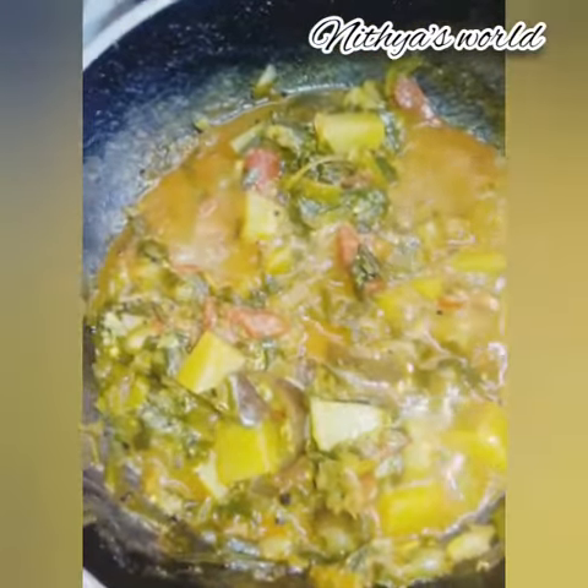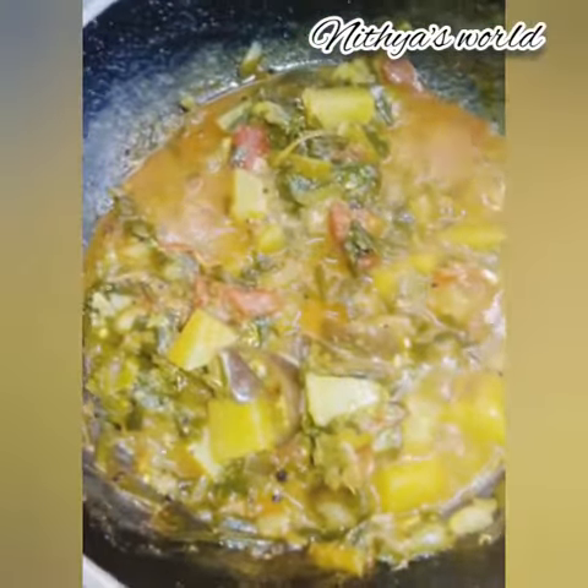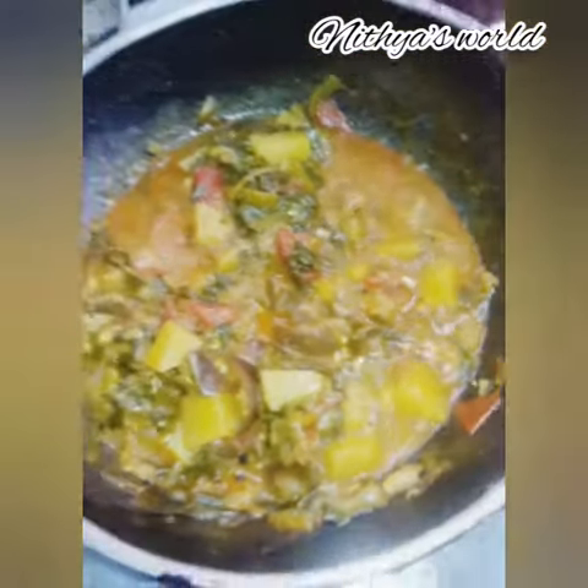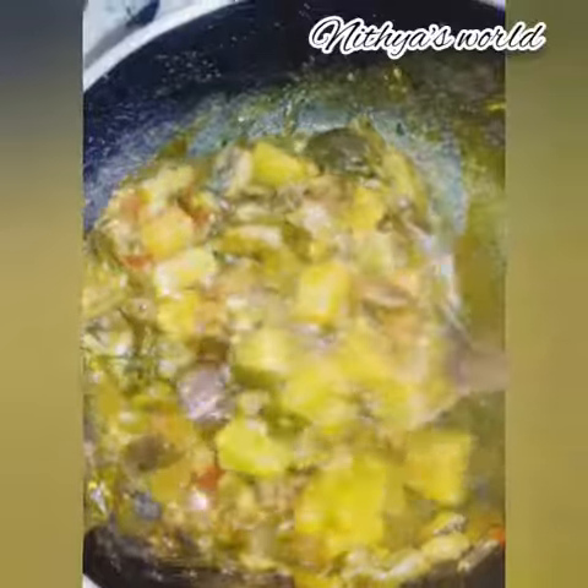If you use beetroot, cut it and mix it in. The beetroot has red leaves. Let's mix it all up and add some vegetables.